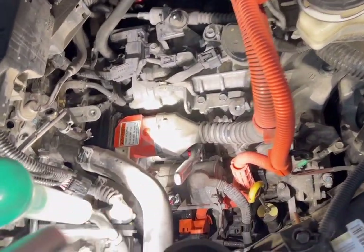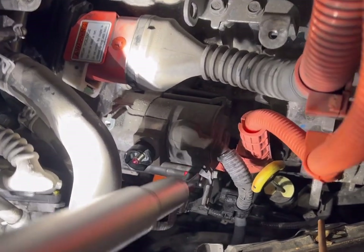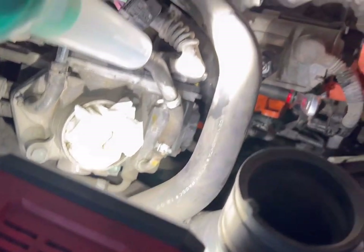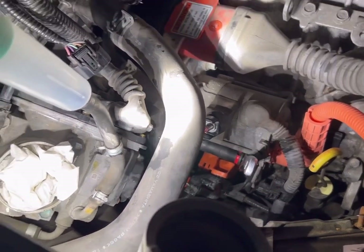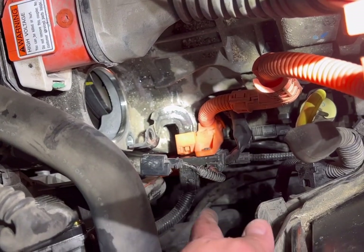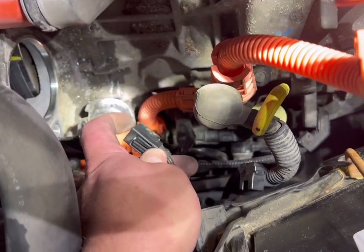I did that on both bolts — you can get in on both of them pretty easily. On the other one, I showed how to sneak the socket in — same thing, used the jack handle. This one has a little less room because of the hose but I got it broken loose. Also on the side of it, right by the power connector on top of the starter, there's a little pinch clip — just pinch and pull that off. Those are the two connectors you take off.